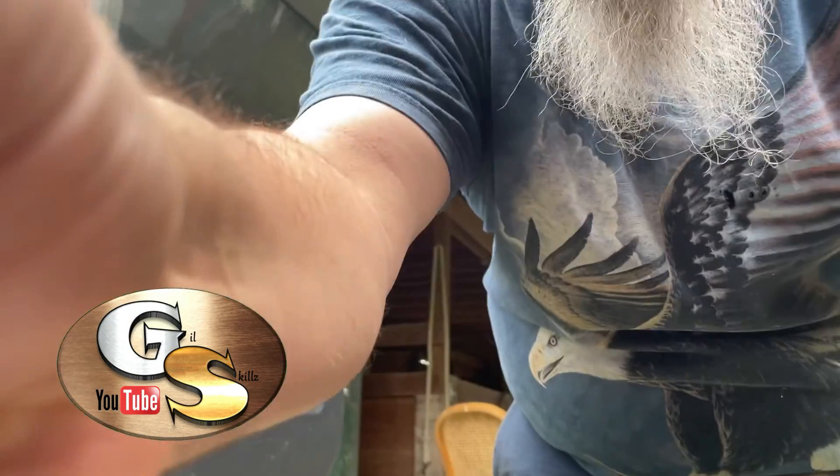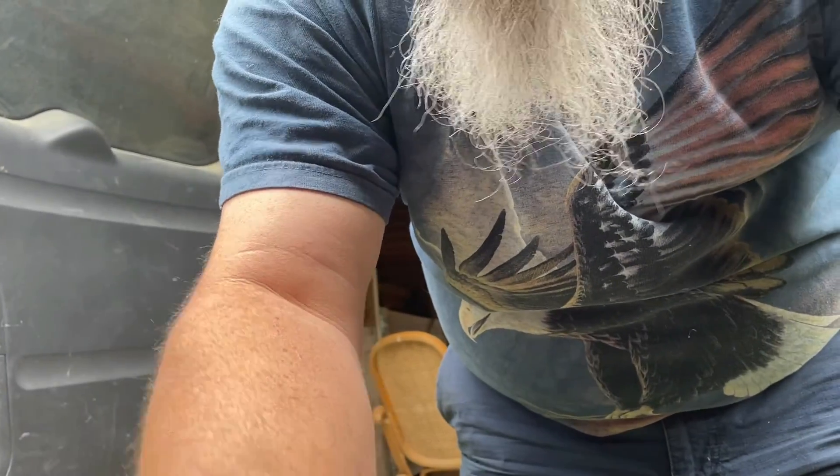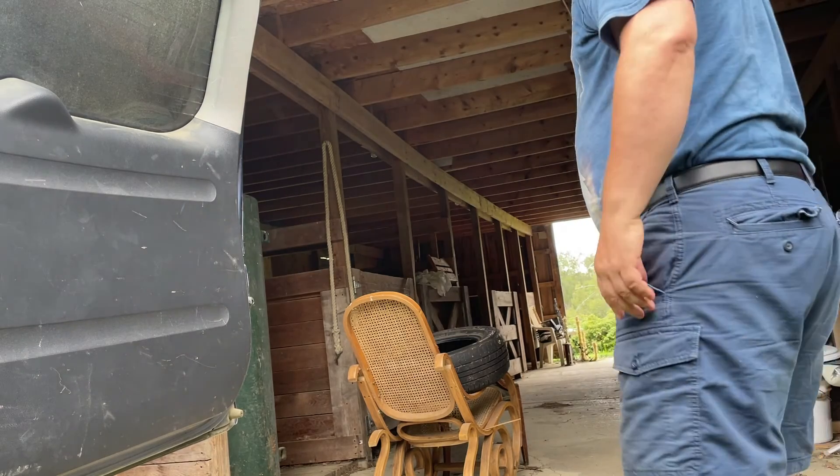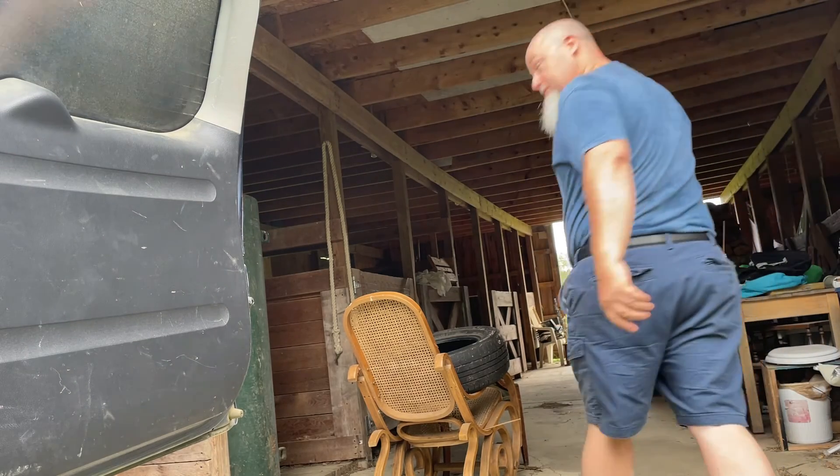I'm gonna pull a steel scrap kingdom move here, try to get this to work so that you guys can see the small pickup. Hopefully you guys can see — I want to go grab some stuff.